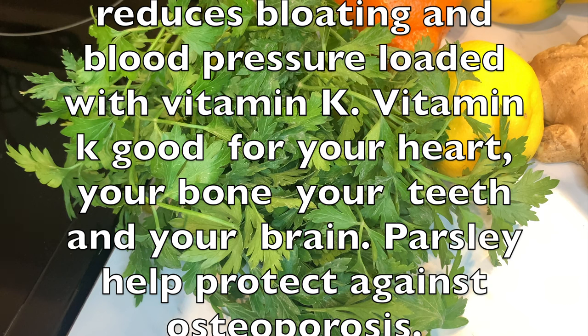Vitamin K is good for your heart, your bone, your teeth, and your brain. Parsley also protects against osteoporosis.